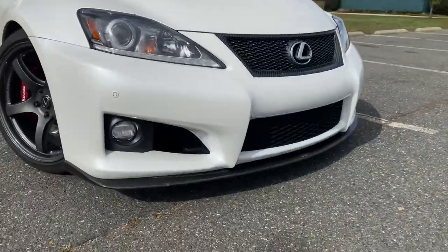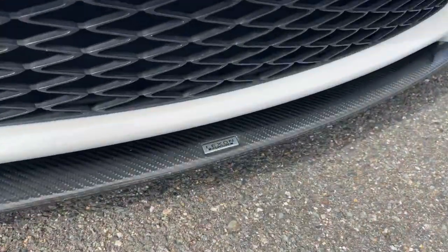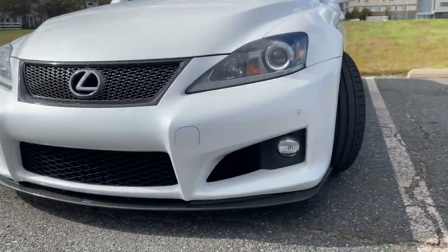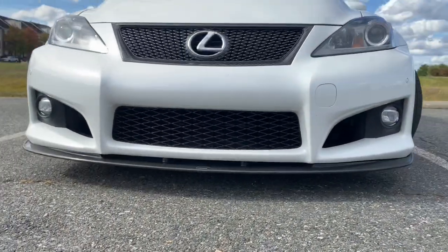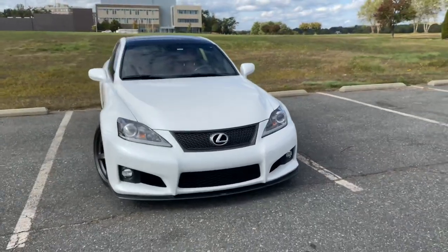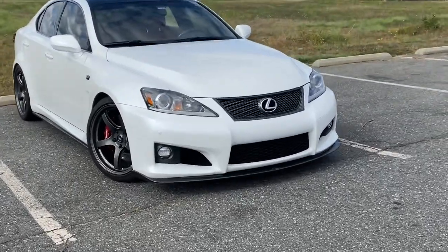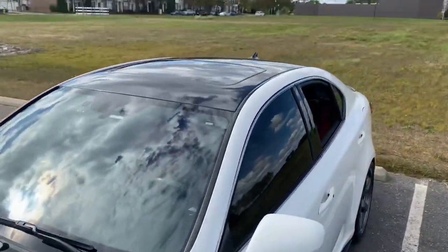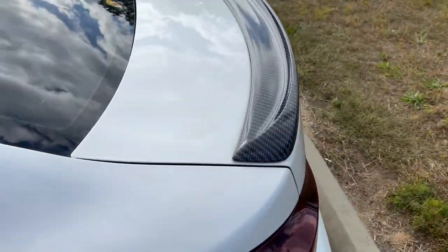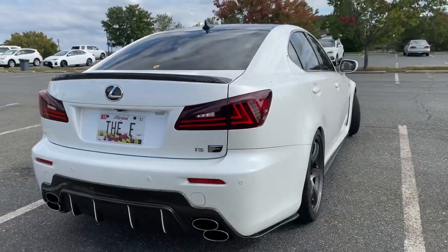For aesthetics we've got a full carbon fiber rear spats and side skirts, and a Lexon front lip. I had a couple eBay lips before, but this one is real carbon fiber — you can see 'Lexon' right there — and it fits flush. The best part is there are little slats in the front that allow airflow, which is why it doesn't fly off at high speed. No issues at all.